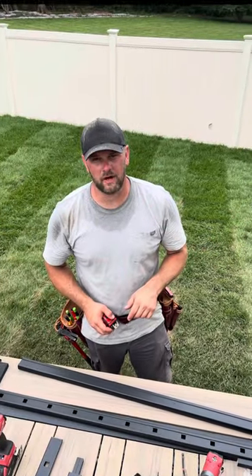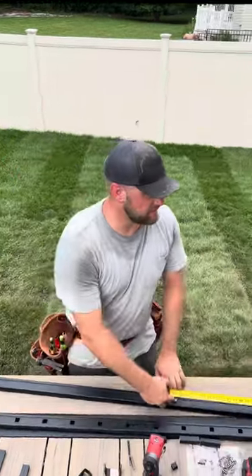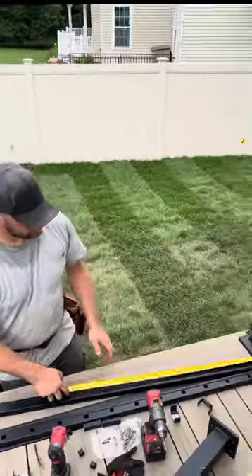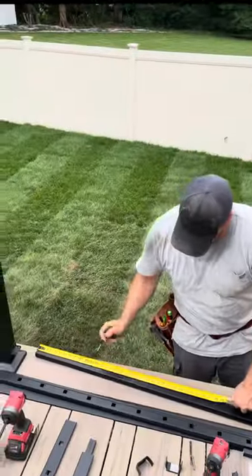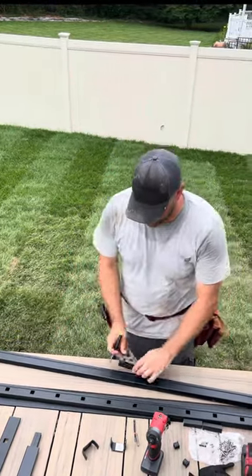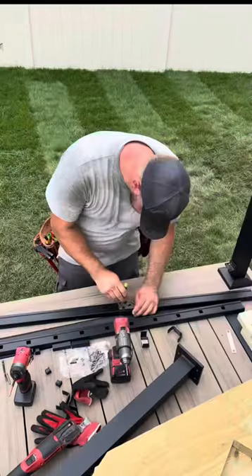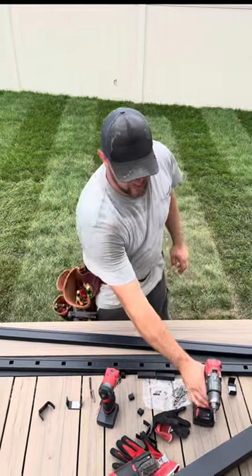Now with the rails cut, we're ready to install the crush blocks. On an 8-foot rail it comes with 2; with a 6-foot rail it only comes with 1. I measure the bottom rail — we have 78 and 1/4 inches. So 78 divided by 3 is 26, and I'll add on an 1/8, so 26 and 1/8 — I'll mark that. Flip the tape around, mark 26 and 1/8 on the other side. All you need to do is mark 1 inch in the center. Now I have my 2 marks. Take your 1/8-inch drill bit and pre-drill it.